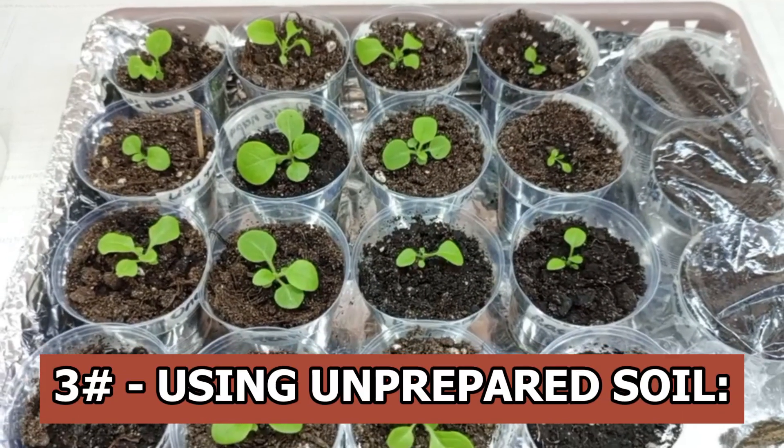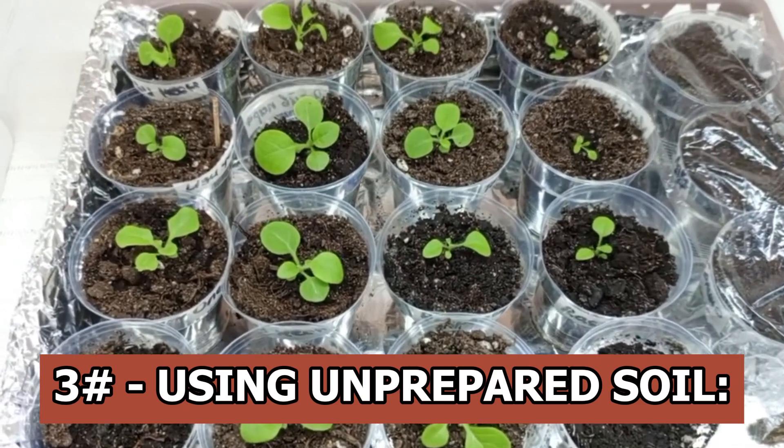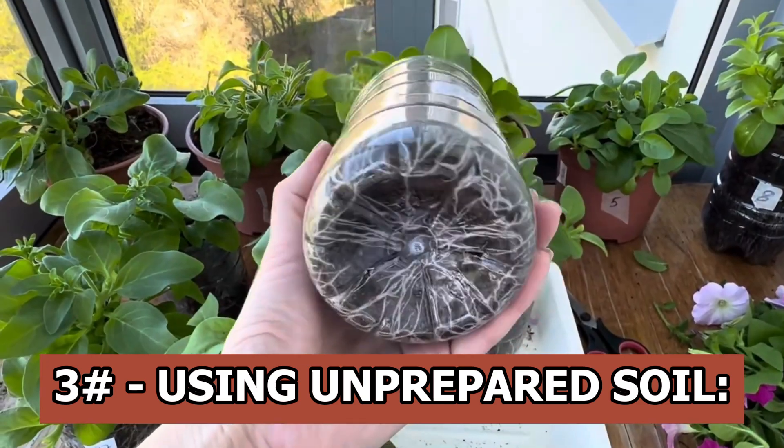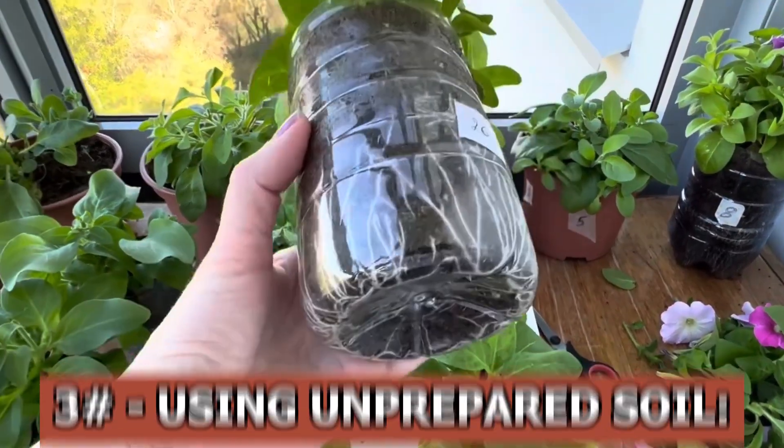Using unprepared soil: in order to prevent fungal diseases, it is advised to treat the soil before sowing. Apply remedies as well to get rid of soil pests. Young plants may be harmed by the influence of germs and pests.